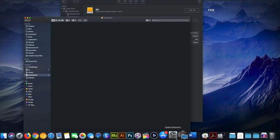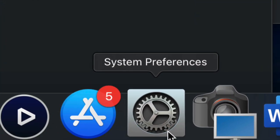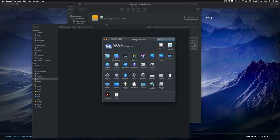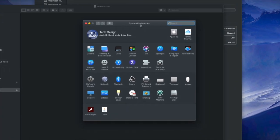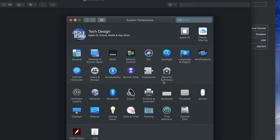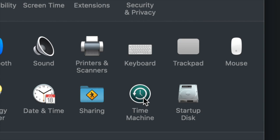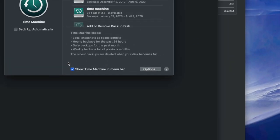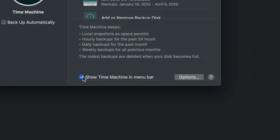Go into System Preferences — you can find it via Spotlight search just like we found Disk Utility. Once in System Preferences, click on Time Machine, which is built into your Mac. Right away, make sure to check 'Show Time Machine in menu bar' — this is very important.